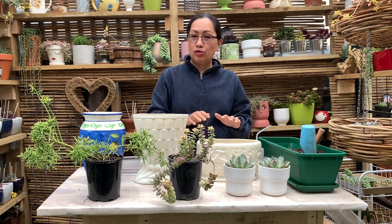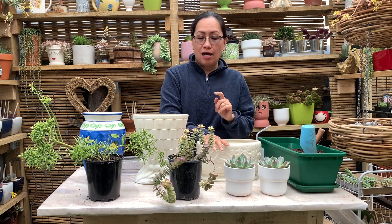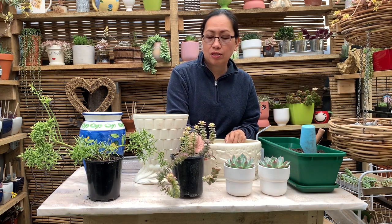Hi guys, it's Raya again. Welcome back to my channel, my name is Ems. So today's video I'm going to do some repotting. I went to my local market last weekend and I was able to buy some succulent plants.